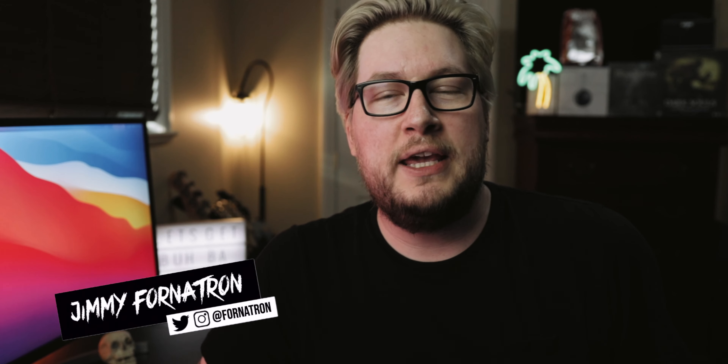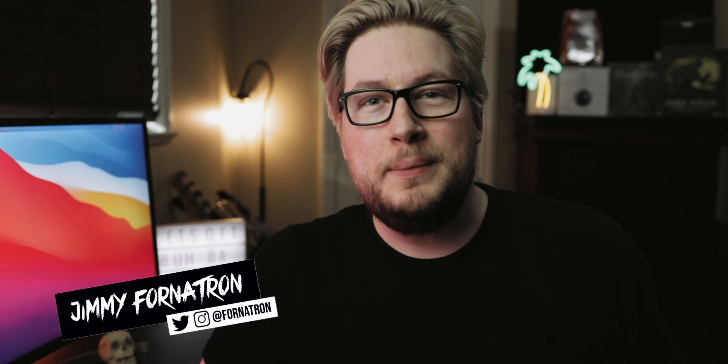What's up everybody? It's your boy, the Fortatron. And today we're gonna be talking about the Sony Pulse 3D wireless headset, this guy right here. In this video, I'm gonna be going over my reasons why this is probably the best option for casual gamers or for people who are just looking for a nice and easy wireless headset to use with their brand new PlayStation.